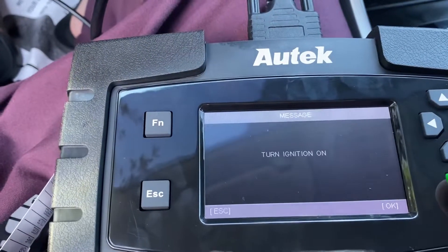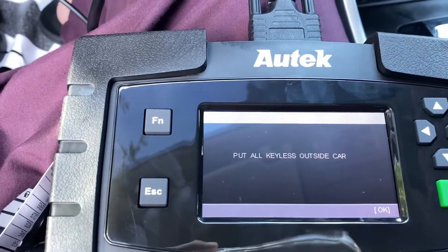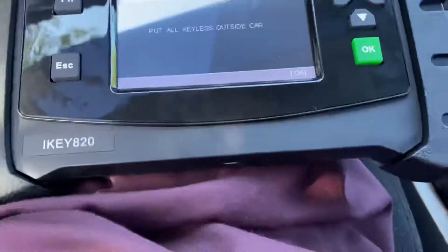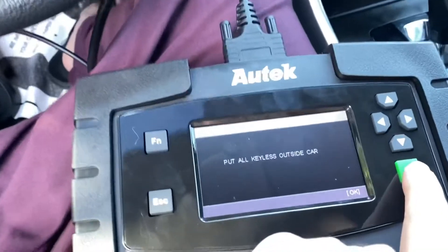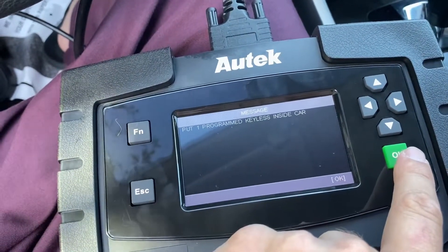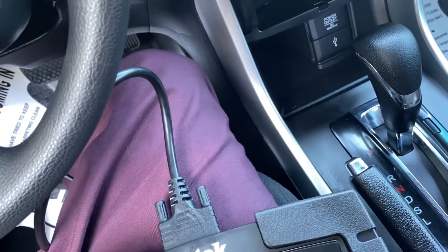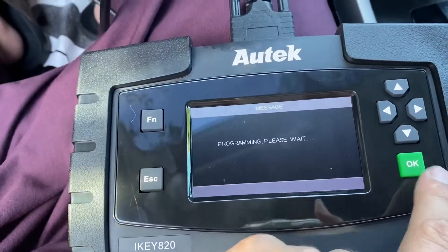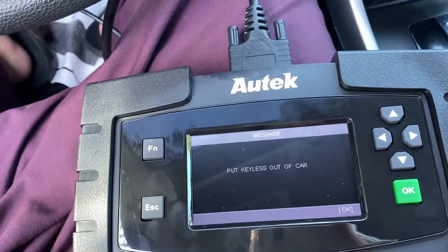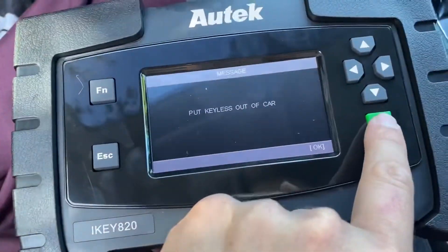Okay, it says to wait with all pieces outside the car. I'm going to put the device right here and then press OK. Now put one programmed key inside the car — I'm going to put this one inside right here and then click OK. Then put the keyless key out of the car. I put this one outside the car and then click OK.